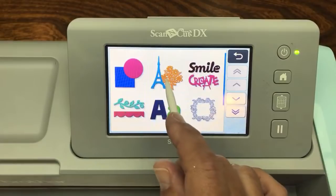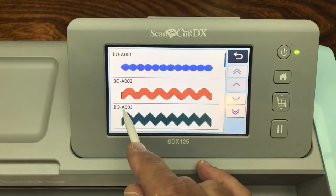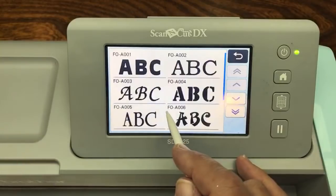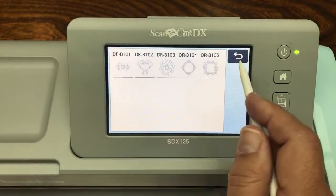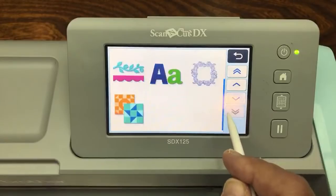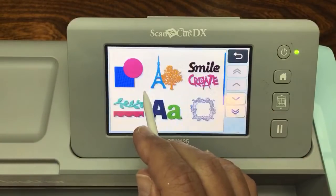I call this one Shapes, this one Icons, and this one Word Art. I sometimes have my own names for things because it's hard to find documentation. There's also Borders, Fonts - but there are only a few built-in fonts - and some other fancy shapes. There's another category down here, and there's also a quilting sort of pattern, but we're just going to use the very basic pattern.